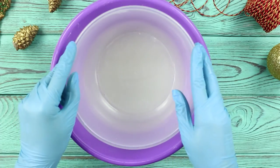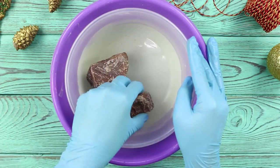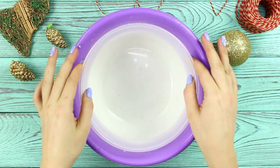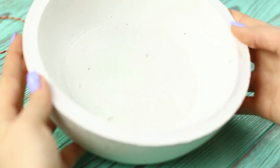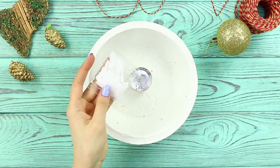Place a container of a smaller diameter in the bowl. Put some stones inside so it doesn't pop up. When the gypsum hardens, remove the weights. Take out the container. Gently get the dry gypsum bowl out of the bottom container. Take a stand for a floating candle. Put dry fuel in it.